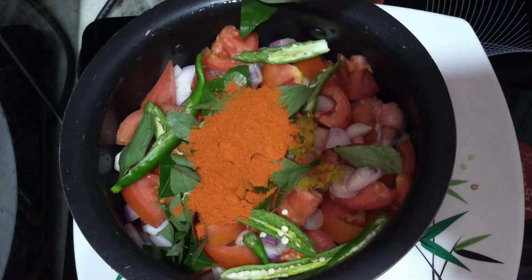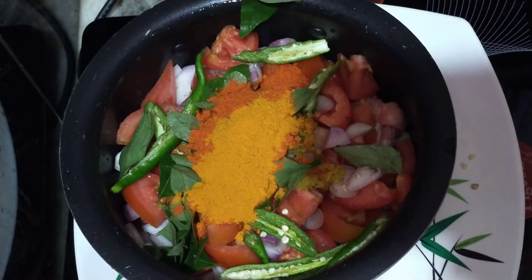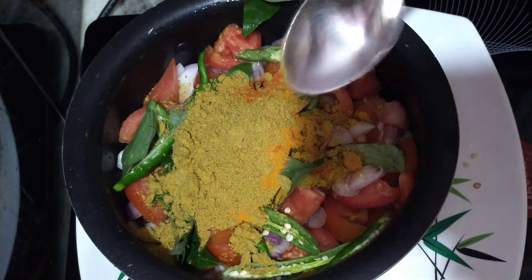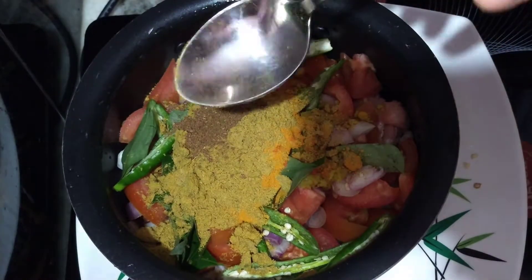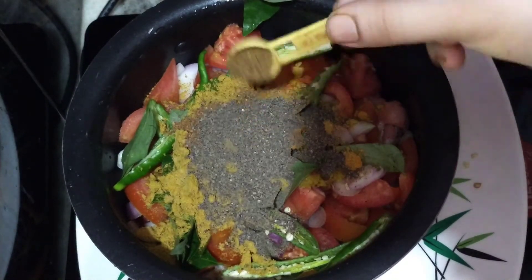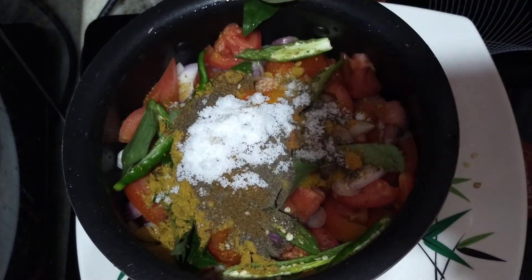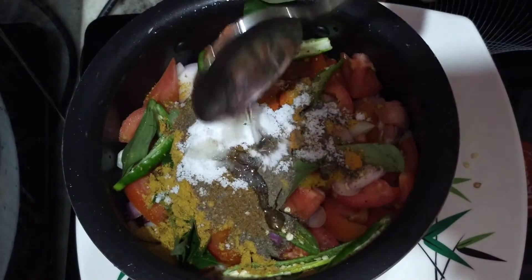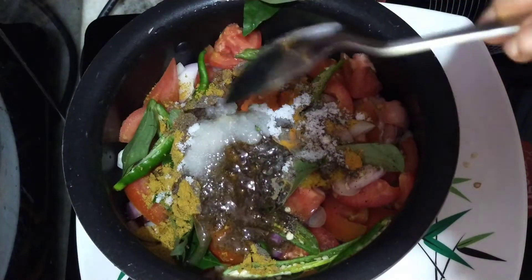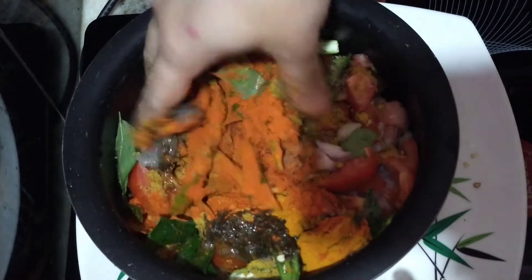Add 1 teaspoon of cream and 1 tablespoon of cream. Add 1 tablespoon of soy sauce and mix it up. Add a little bit of oil and a little spice. This is a healthy chicken roast recipe.